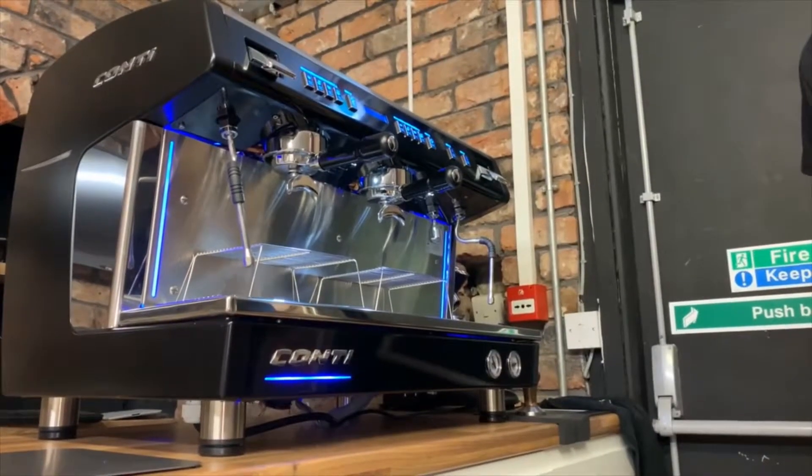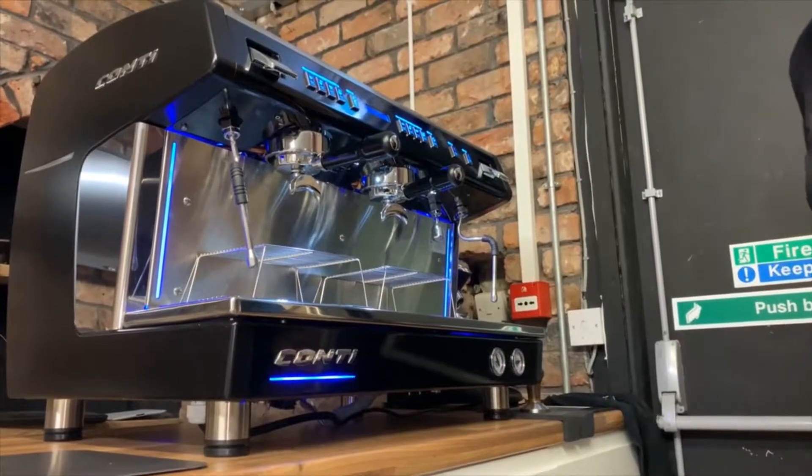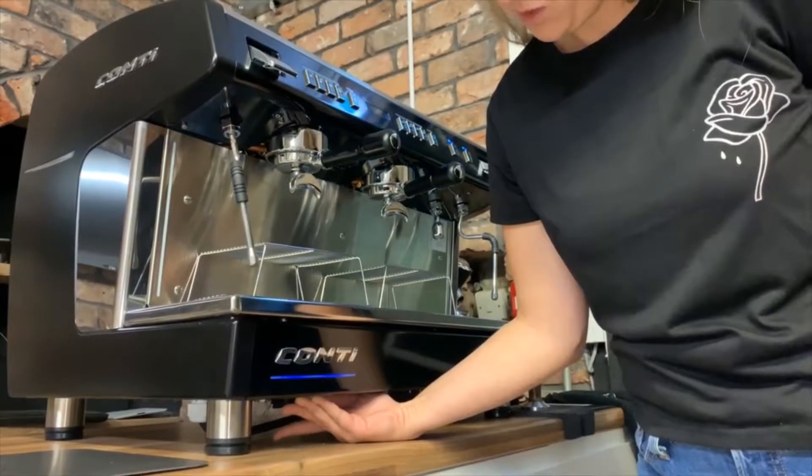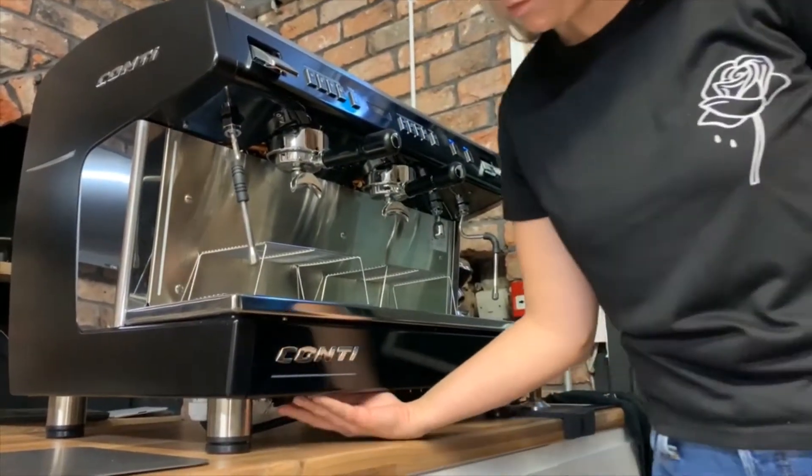If you ever want to switch your machine off for a longer period of time — say over a weekend — you're going to be switching it off at the bottom here and then switching it back on again.